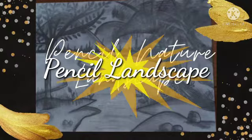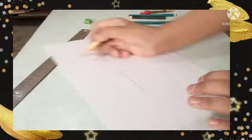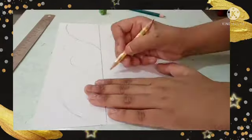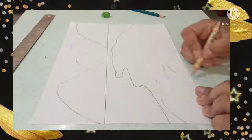Hello everyone! Today we will make a pencil landscape using pencil shading. First, divide your page and start drawing following the video. Now let me tell you which pencils to use and how to do the shading.